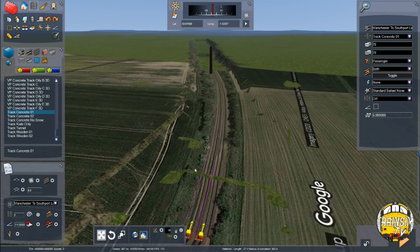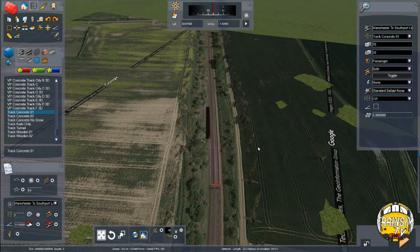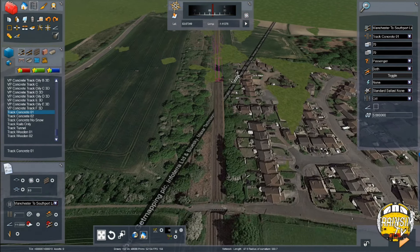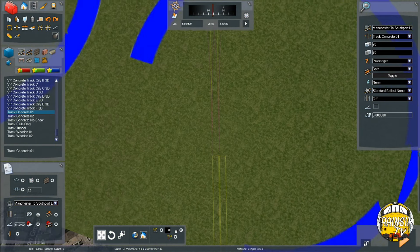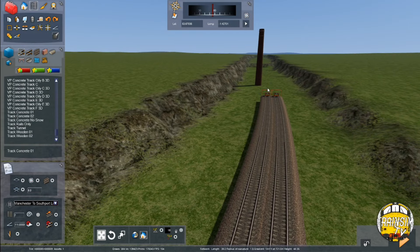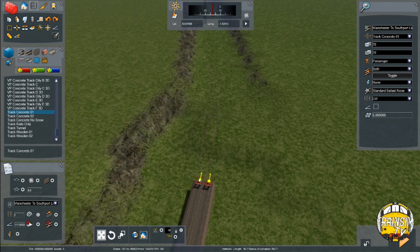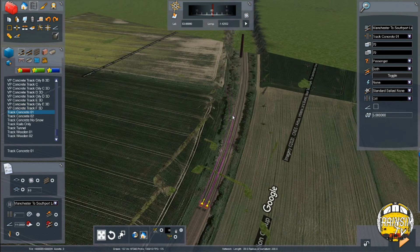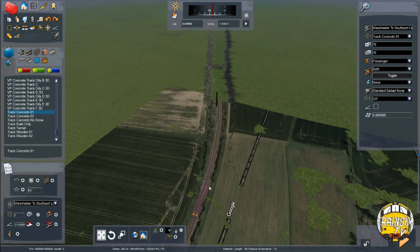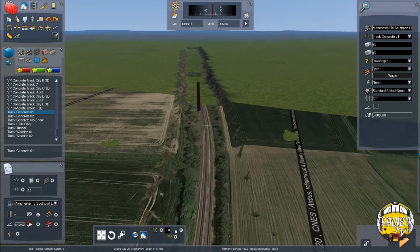I'd already done it on my version that didn't get recorded — I did it about four or five times. What I'm trying to do is work out where the straight should go, but every time I'm getting it slightly skewed. I'm going to have to do it again. Sometimes when I was doing some track with straights about three miles long, it took me about two hours to do a straight. I'm a bit disappointed in myself for how long this one's taking — maybe it's because I'm trying to concentrate on talking at the same time.